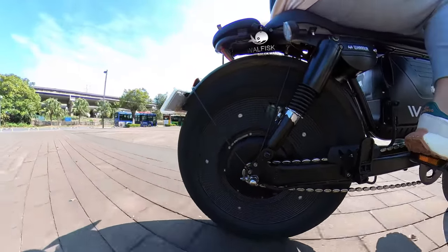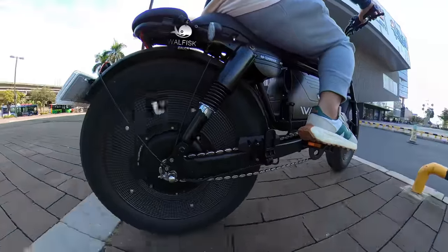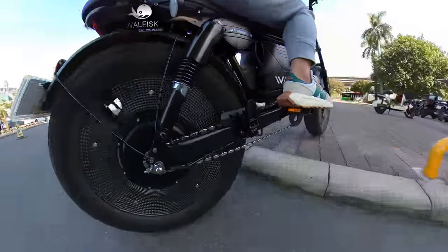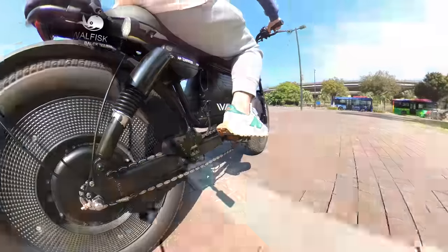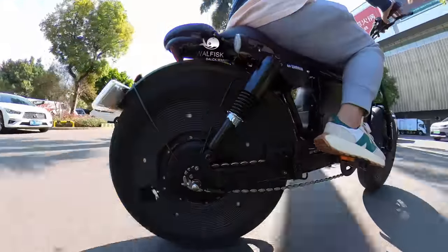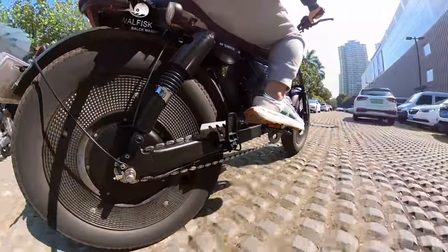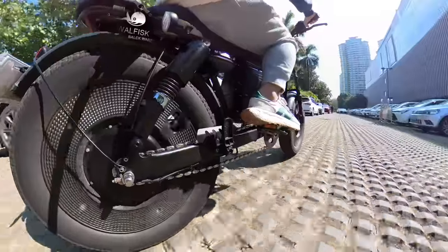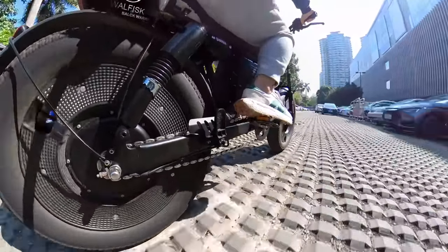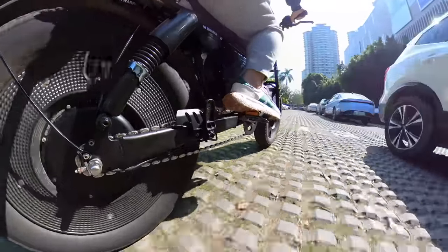If you were to ask me what sparked the inspiration for using dual rear hydraulic shocks, I would tell you it all started with my love for motorcycles — that feeling of cruising on a bike with killer suspension that just eats up the bumps. I found myself wondering: if motorcycles can have that smooth, exhilarating ride, why not bring that vibe to electric bikes too? So the concept of dual rear hydraulic shocks was born. It's not about reinventing the wheel, but rather taking inspiration from what works and adapting it for a two-wheeled electric journey.